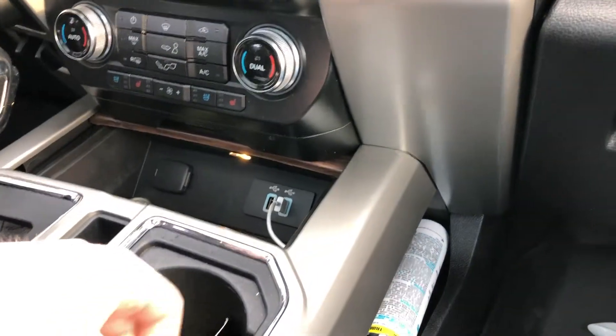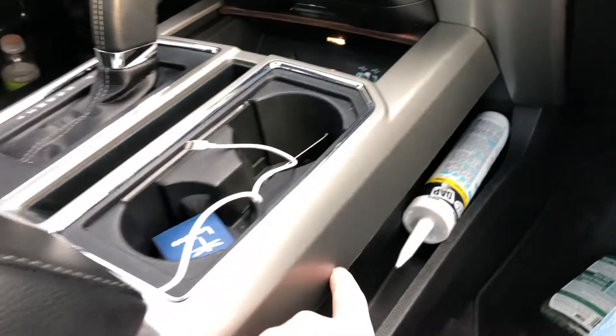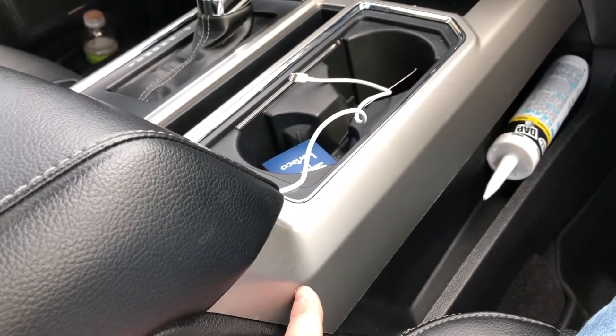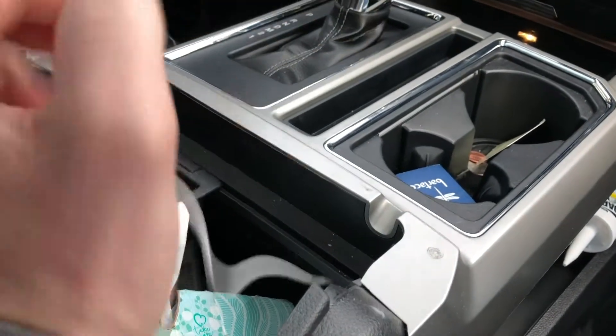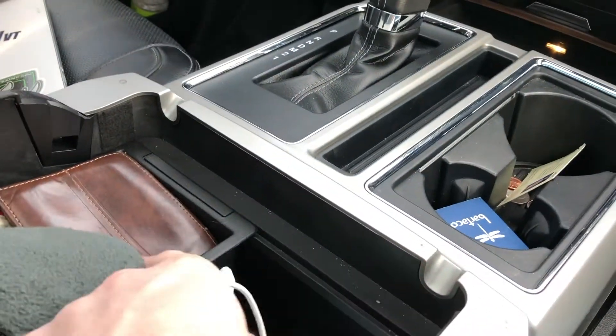So we're going to run through how to feed it into the center console. We're going to slide this open — I've already done it, you can see the wire disappears. We're going to put a hole right on the inside of this, run the wire right along here, it's going to come up, then we'll put another hole into a bracket here, and then a hole behind the cup holder down there, and it'll go right into the center console.